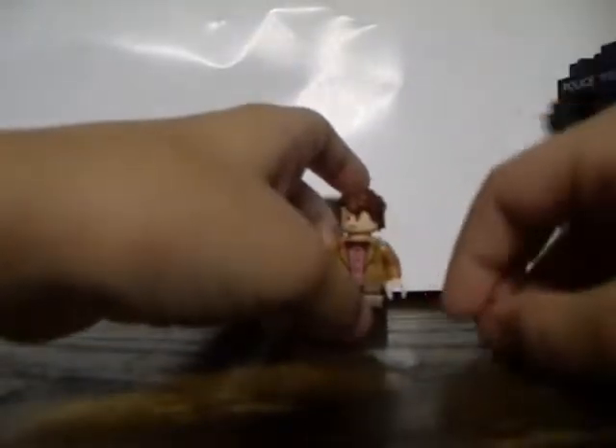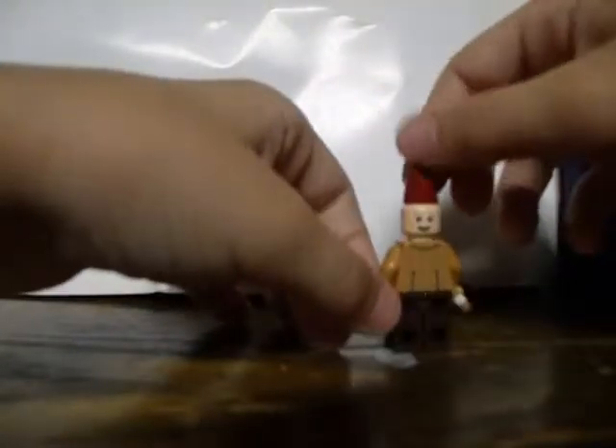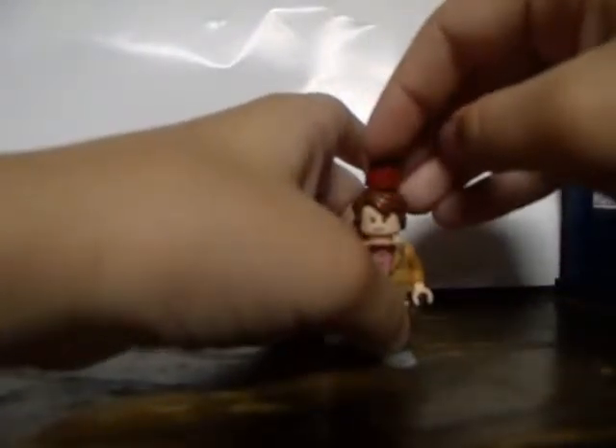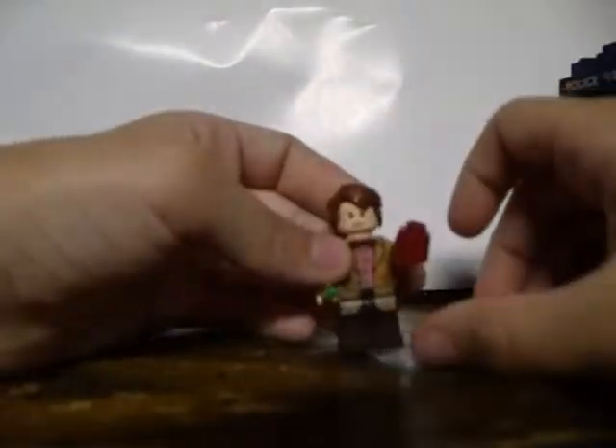Let's get the 11th Doctor here. Put the screwdriver back in his hand and show you his other accessory, which is a fez - because fezes are like bow ties, they are cool. So take off his hair, put the fez on. You can also put some clay on his hair to keep it in place if you want. Yeah, woo!